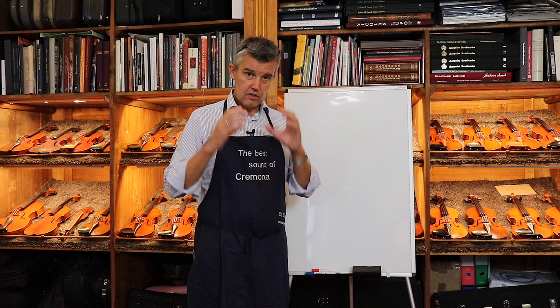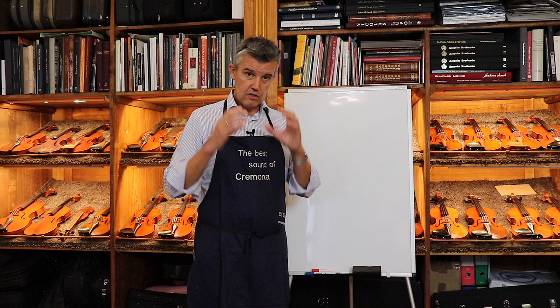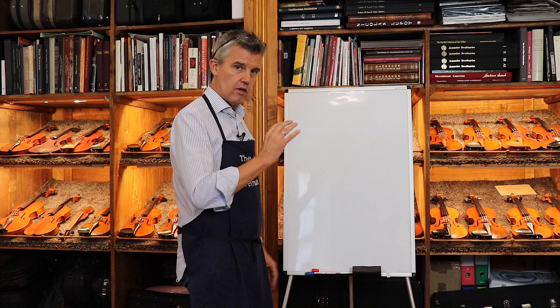Today we focus on the sound post on purpose, so it makes the whole thing a little bit easier, and we just suppose that everything is in its final perfect position.